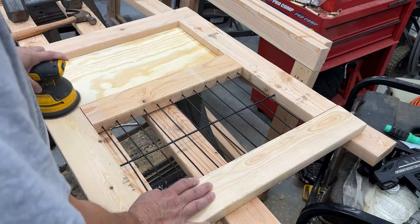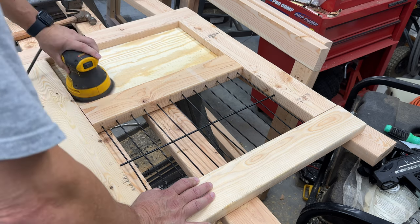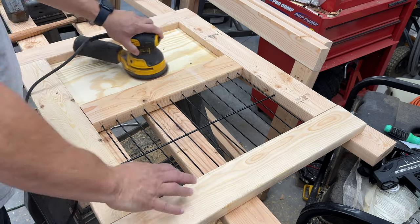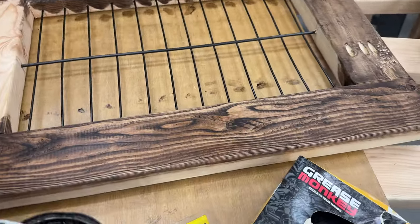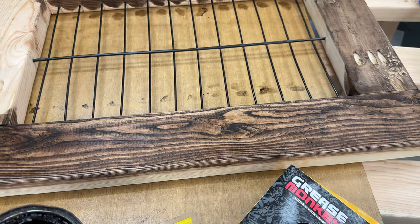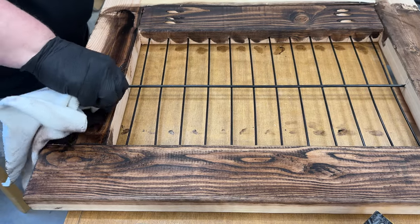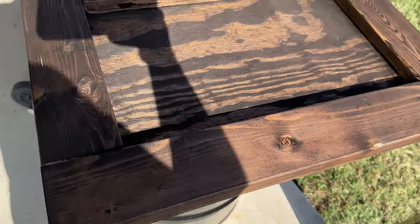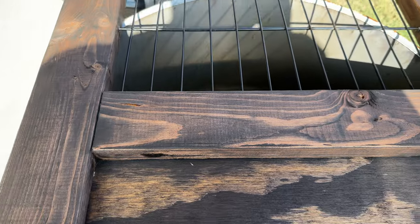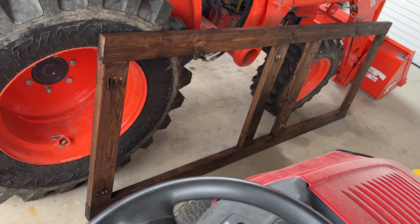I gave the piece a quick sanding. You'll notice pieces falling off my sander — my pad was completely falling apart. I'll post a link to the repair video where I replaced the pad. I'm not a fan of painting or staining, but luckily my wife doesn't mind it too much. She was really getting anxious to get this kennel finished before Thanksgiving, so she came out and gave me a hand staining. Here's the first side piece stained, and the front and back sitting out here drying.